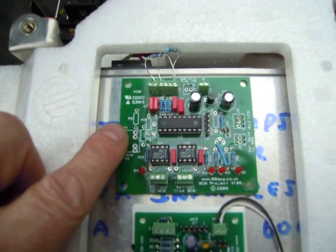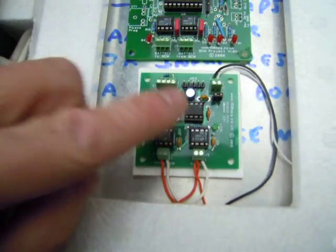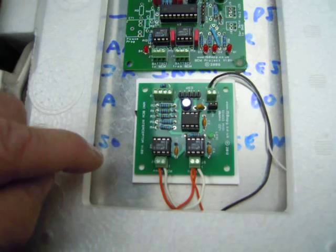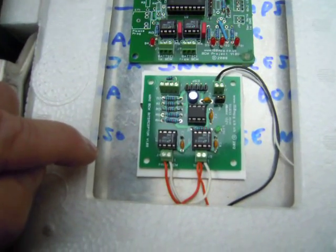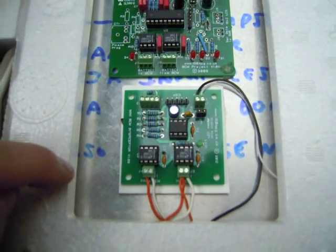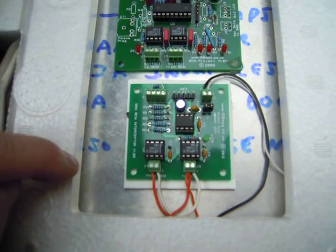Pretty much the same basic circuit, but this one's just using a 12F683 PIC. I've tested it and it seems to be working fine. I'll do some tweaking with the code, but the actual PCB worked first time and so did the code.